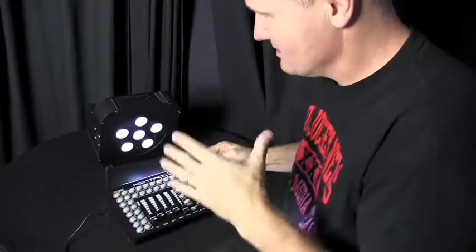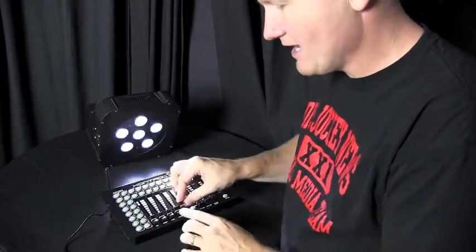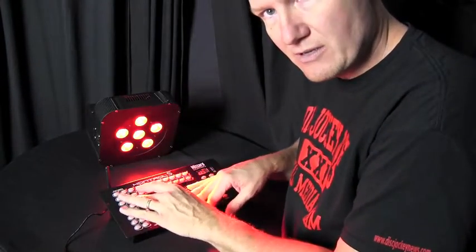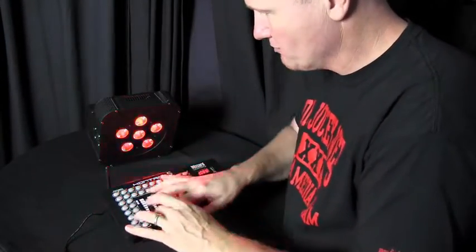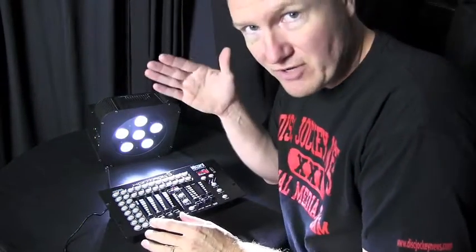So we've got this controller and the lights and we can control all five channels. That's why it's the Fab 5. You've got your red, green, blue, amber, and white — which is very, very cool.